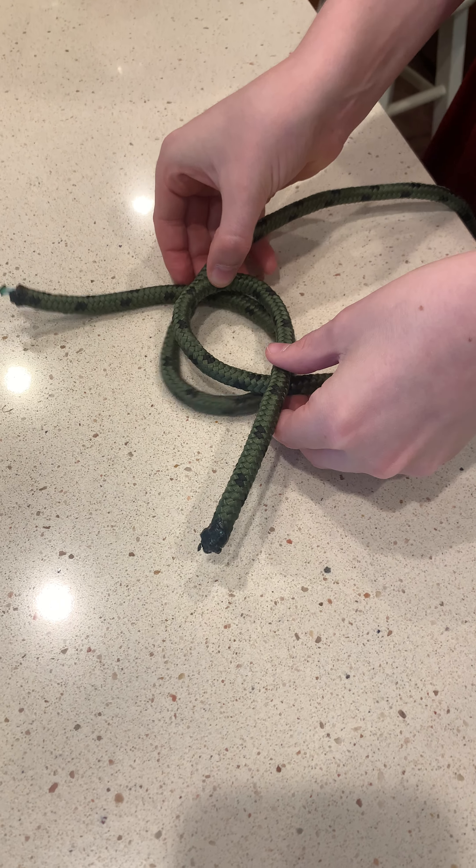This is the Hunter's Bend. It will never come undone with pressure — the best knot for combining two ropes. The Hunter's Bend.